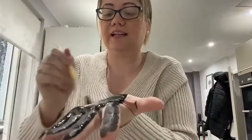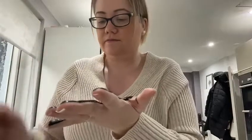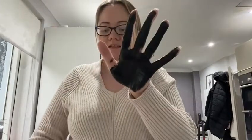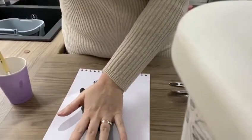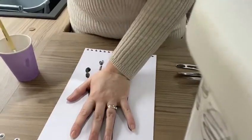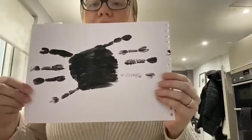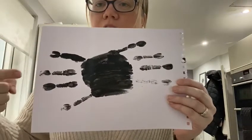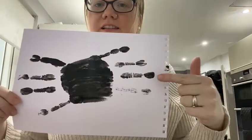Oh, it's wet and slimy and cold. Don't forget our fingers. Now for our other hand — we are going to do the same on the opposite side on top of your first hand print. There we have the start of our spider.